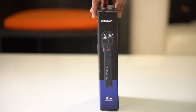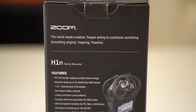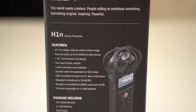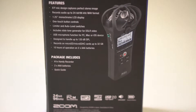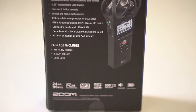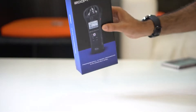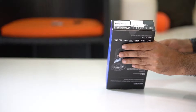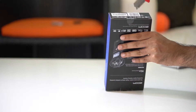This is a newly released audio recorder from Zoom — model Zoom H1N. It comes with loads of features compared to its predecessor, the Zoom H1. I have also unboxed the Zoom H1N accessory pack, Zoom APH1N — please check that video as well. Let's unbox the recorder now.